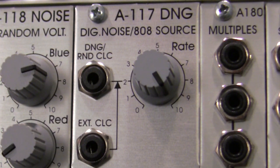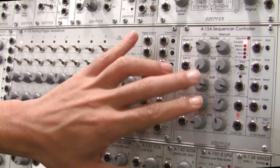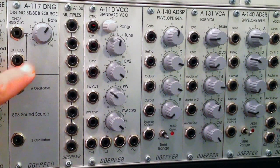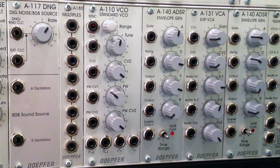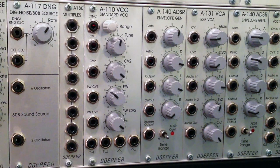Immediately below that we have an external clock port. You can patch an LFO or a clock from somewhere else like a sequencer. Up here we have the A154 with a clock coming out, so I could take that clock and patch it down into the external clock port. That way I can control the series of random clicks - they will be somewhat unpredictable but at least synced with the clock you feed in.